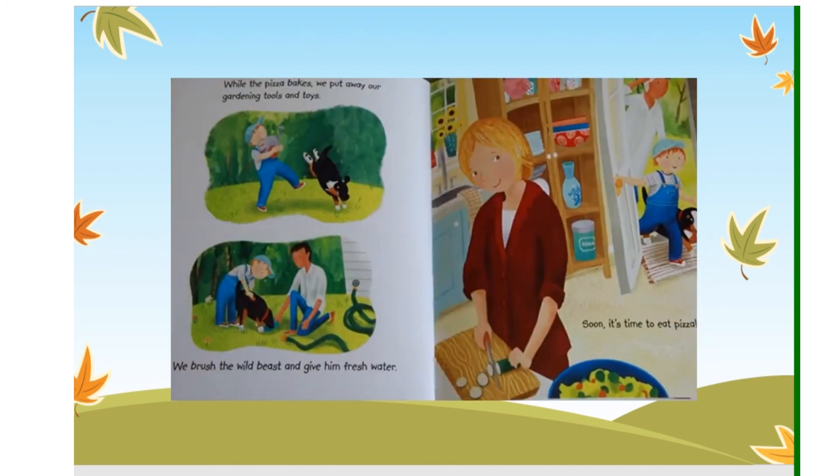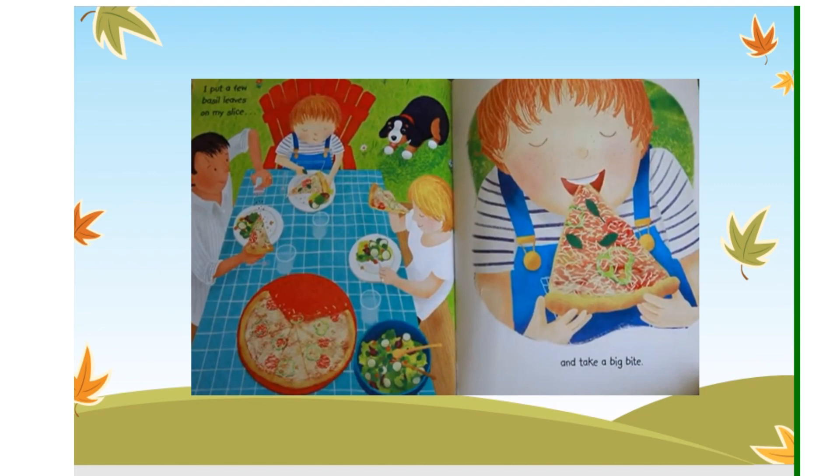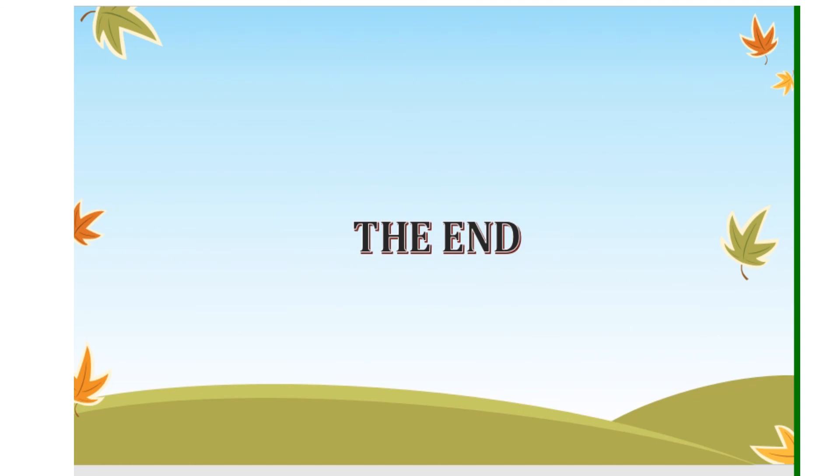While the pizza bakes, we put away our gardening tools and toys. We brush the wild beast and give him fresh water. Soon it's time to eat pizza. Daddy takes it out of the oven and slices it into triangles. I put a few basil leaves on my slice and take a big bite. Mmm! I love pizza day! The End.